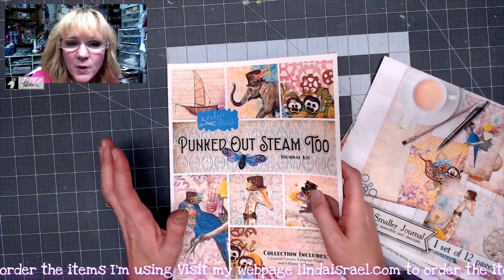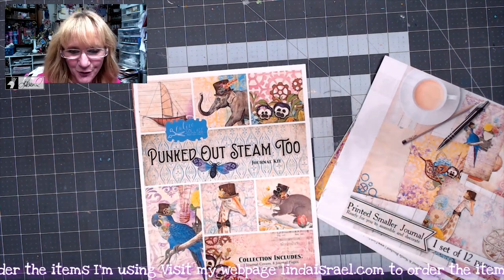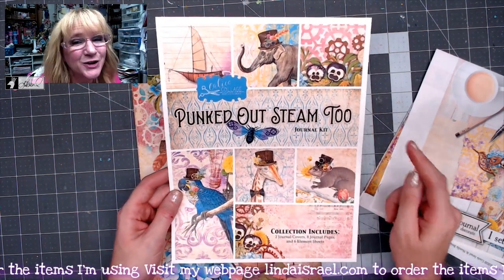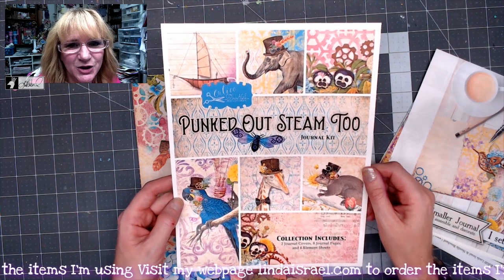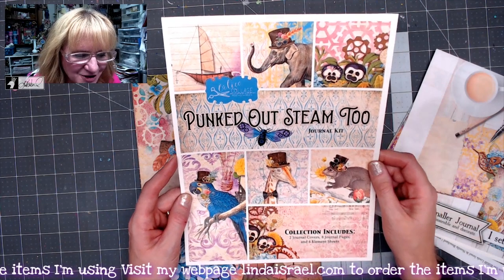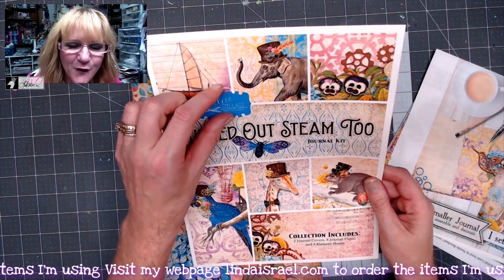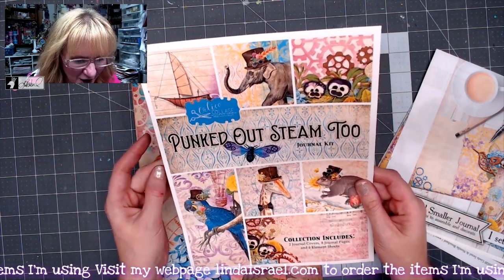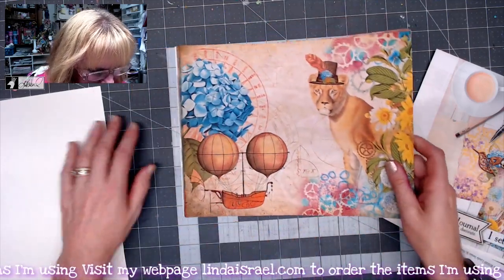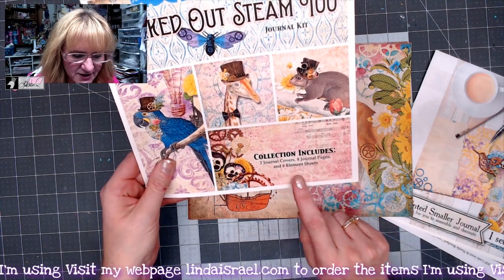Mine is printed at home because I can't get to my printer yet — we don't get together as often because of COVID. Here is the label that I am including if you get this as a digital. When you get the printed version, you get this label, and I like it because you can use all the pieces. You get two journal covers, eight journal pages, and six element sheets.